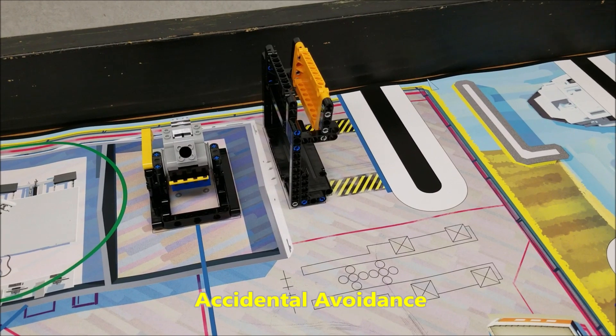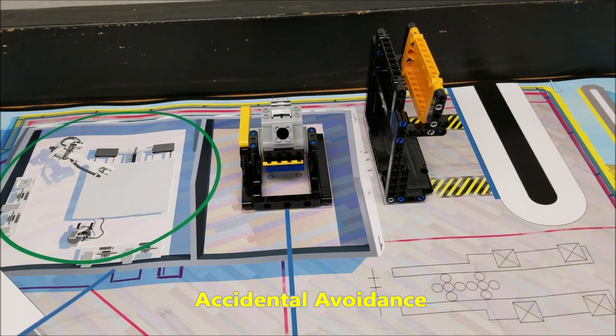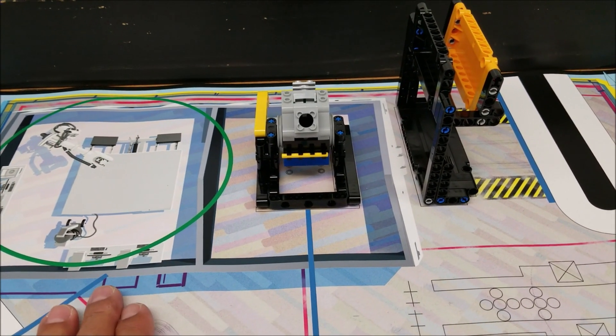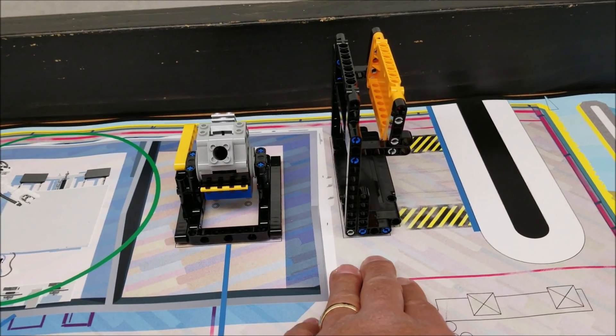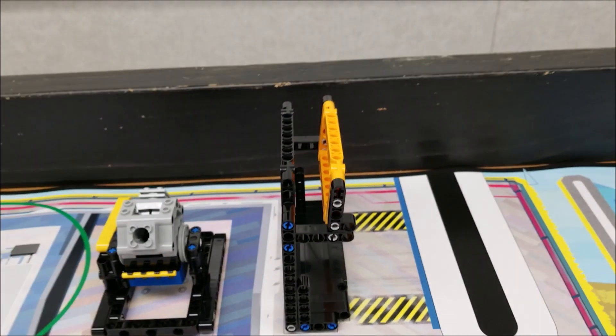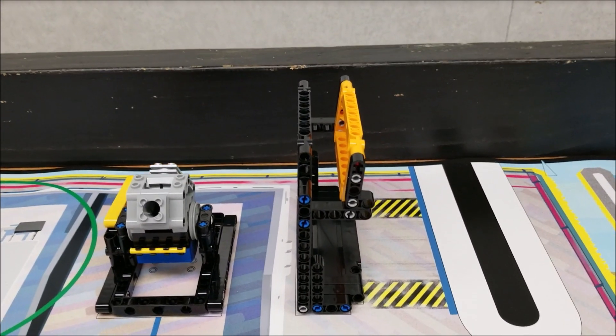For the accident avoidance mission, we're going to be just to the right or east of the switch engine mission. Here's the green circle. The switch engine mission and the accident avoidance model will be right here. The orange panel will be on the right and the black panel will be here on the left.